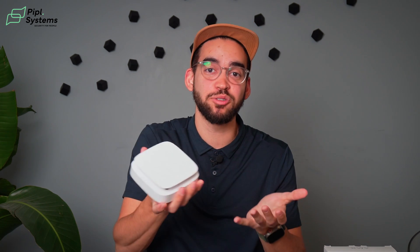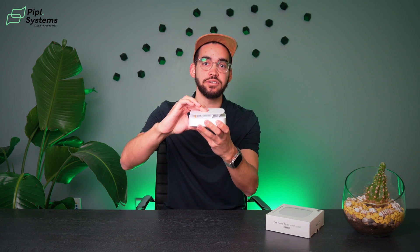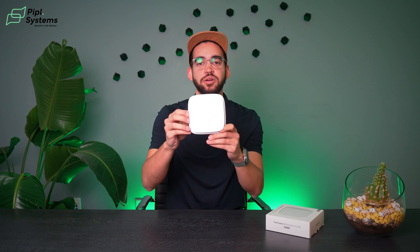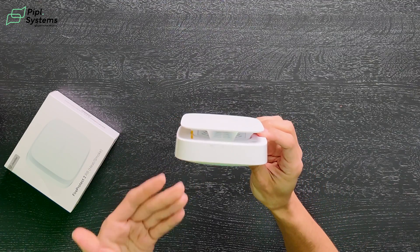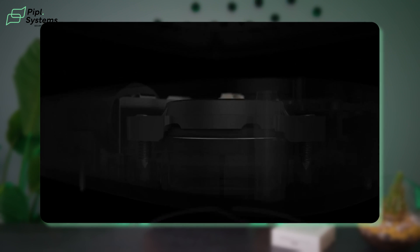To test your FireProtect 2, all you need to do is use this plate and literally push it down. This will send a signal to the hub, which comes back to the FireProtect 2, and you will hear the buzzer. You also get a red LED that appears under the alarm signal. It is an 85 decibel buzzer, so it makes a lot of noise — if you're sleeping, you would definitely wake up.